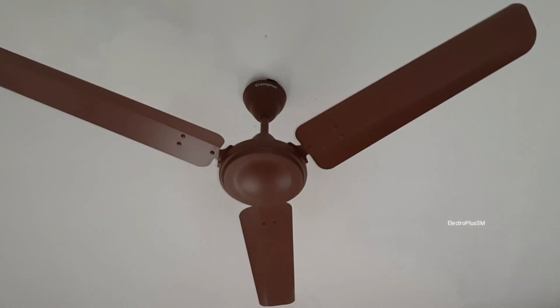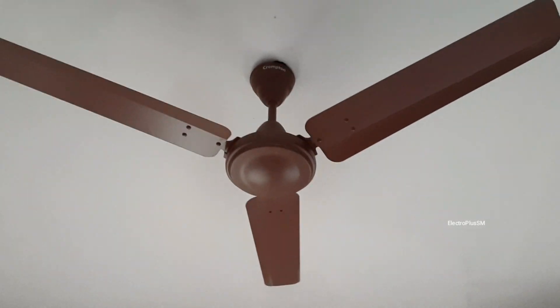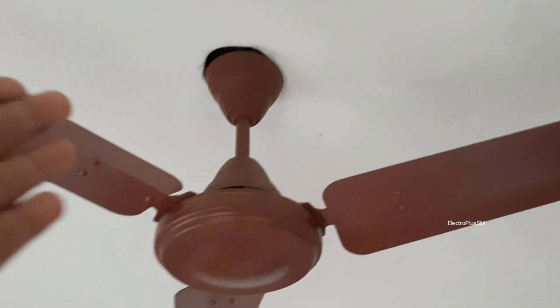Hi guys, today I'm going to show you how to install a fan perfectly in a fan box. This is the latest Crompton high-speed ceiling fan installed in a fan box, and the height between the ceiling and the fan blades is nearly seven to eight inches. This is really bad for the fan because it is wobbling and giving less airflow than usual. Installing a ceiling fan directly in a fan box is a really hard job.